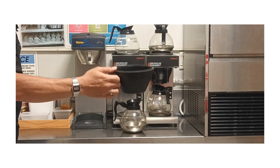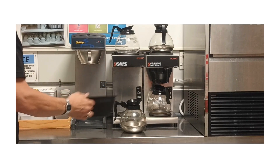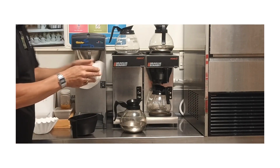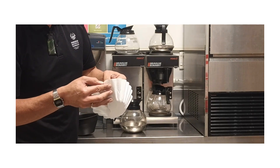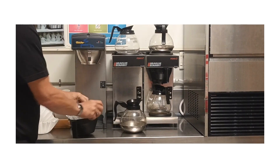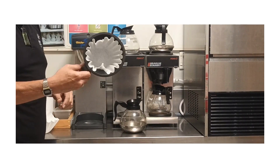Next I'm going to get a filter. Now these are quite thin, so you need to make sure that you are only taking one filter at a time. And place it into your basket.